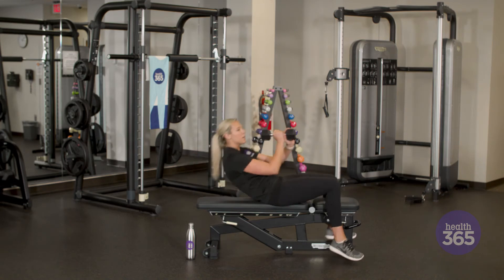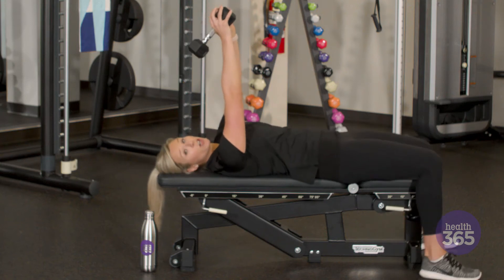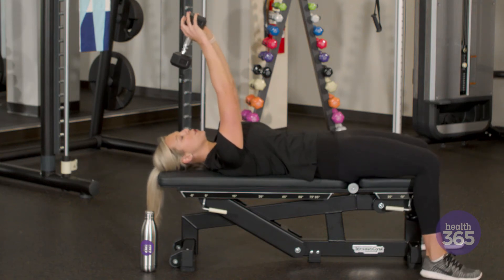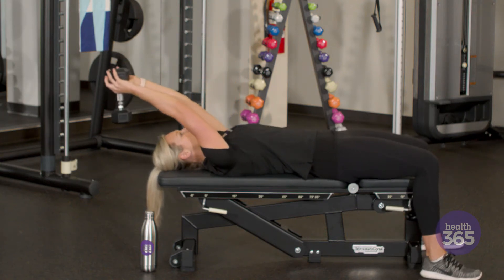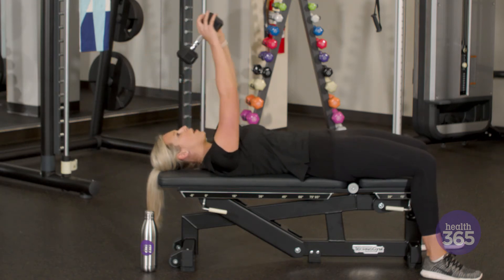We're going to lay back and place the dumbbell over our head. We're going to start right over our face and we're going to slowly lower it down until your arms are extended by your head, and then you're going to pull up.